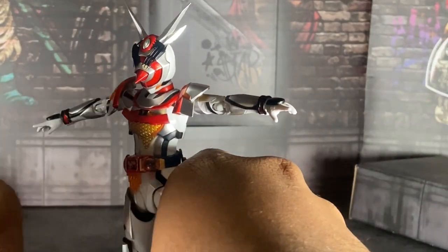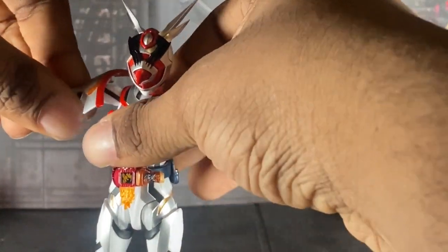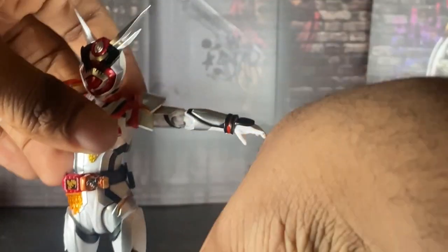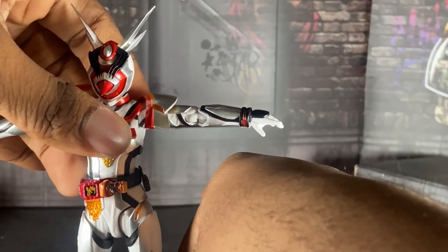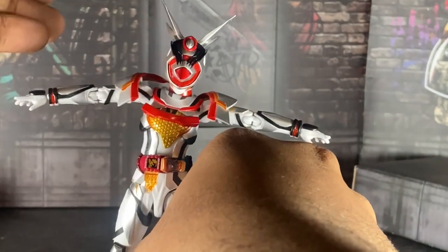Also, this figure has way too many open hands — just saying. I don't remember Revice or Vice having that many, same for Evil and Demons. So why, Tamashi? Just why?